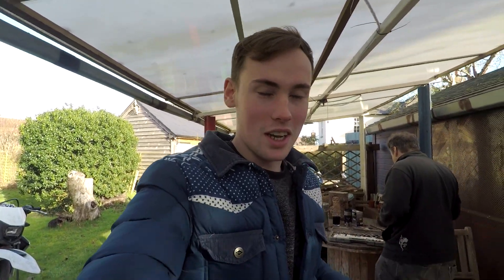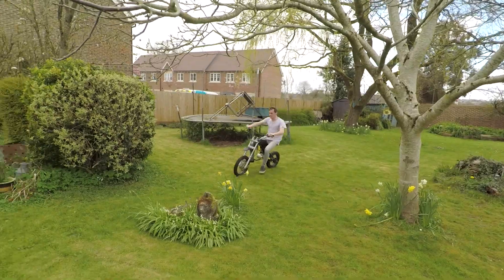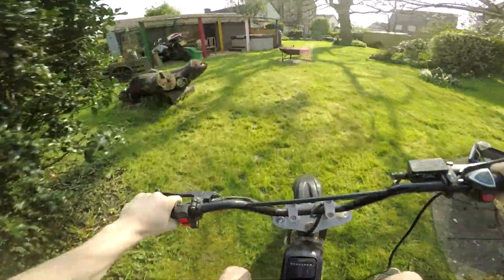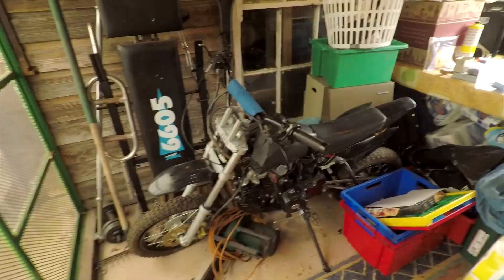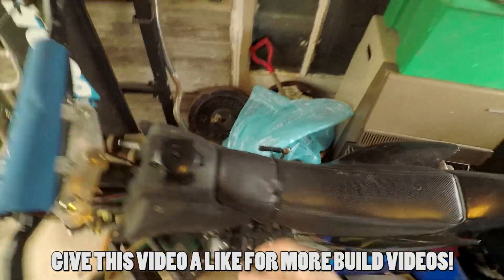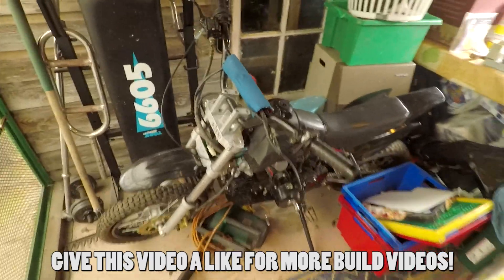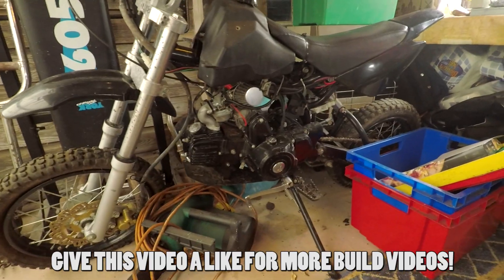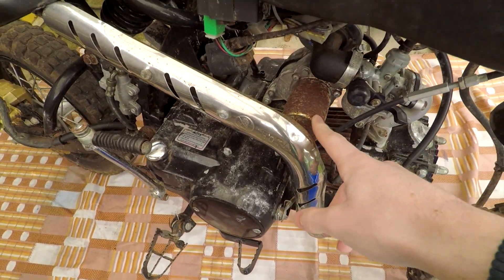The project we're doing today is an electric pit bike. So the microphone wasn't plugged in properly to start with, so I'm going to give you a little voiceover. Here's the pit bike — I got it off Facebook Marketplace for 50 pounds, and as you can imagine it's a little bit beaten up, but generally pretty good.